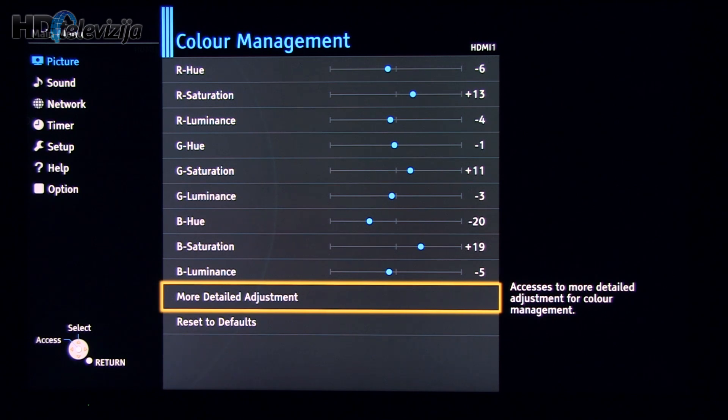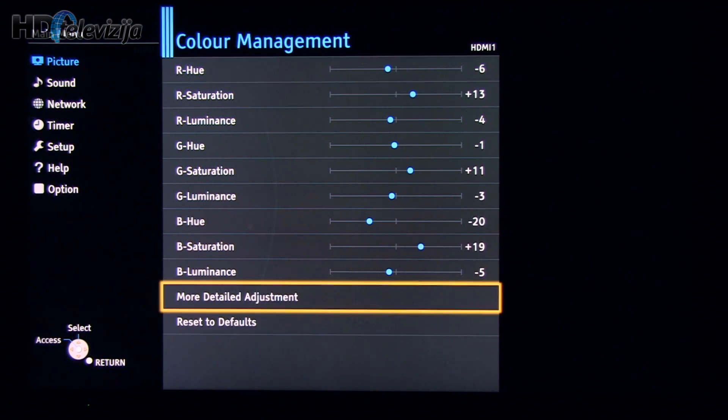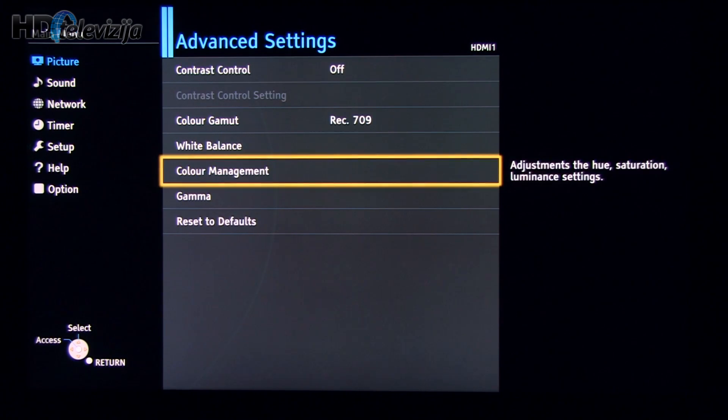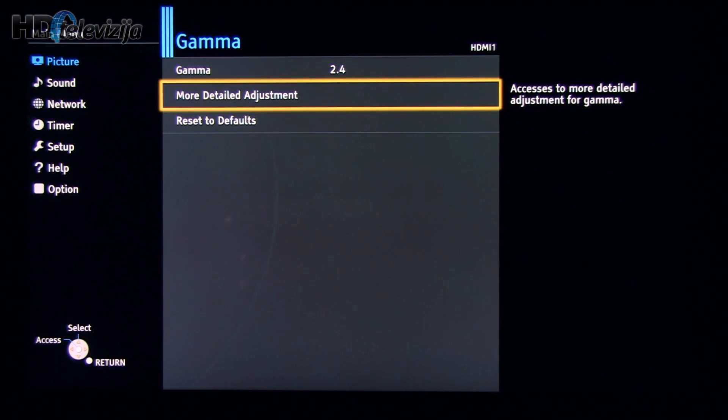Let's move on to the secondary colors. And now the gamma setting. We adjusted gamma according to the BT.1886 standard, which is the recommended gamma for high-definition flat panel displays, set by the ITU in March 2011.